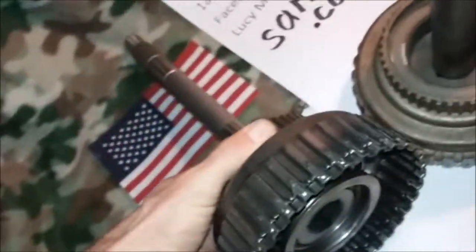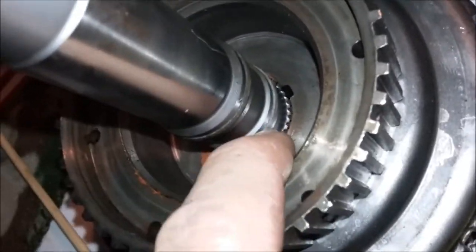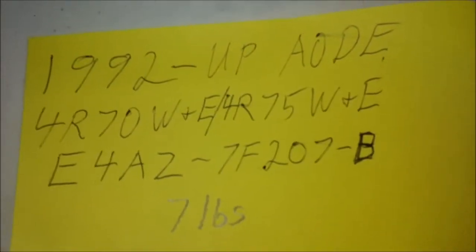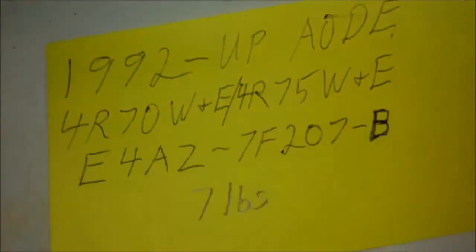All the AOD input shafts are the same, but not the same as the 4R70W, which is the last one here. It is stamped steel with the same high snap ring groove and will fit five clutches, but the shaft is very different and has the addition of two sealing rings. It's made from 1992 and up for the AOD-E, 4R70W, and 4R75W — it will not fit the plain AOD. The hydraulic part number is E4AZ-7F207B, and it is seven pounds, heavier even than the cast iron drums.